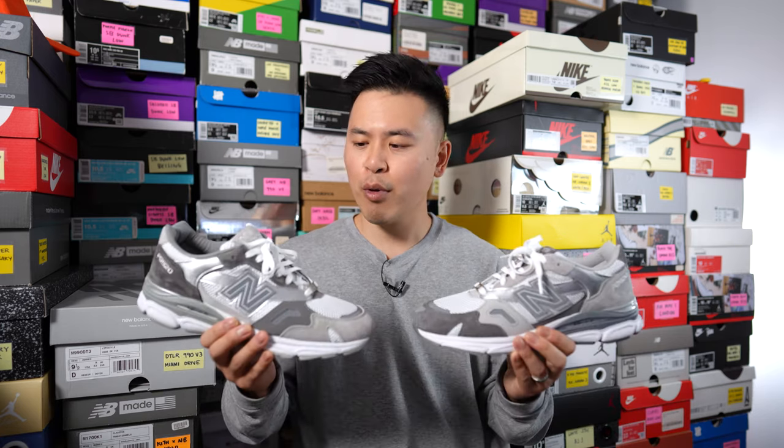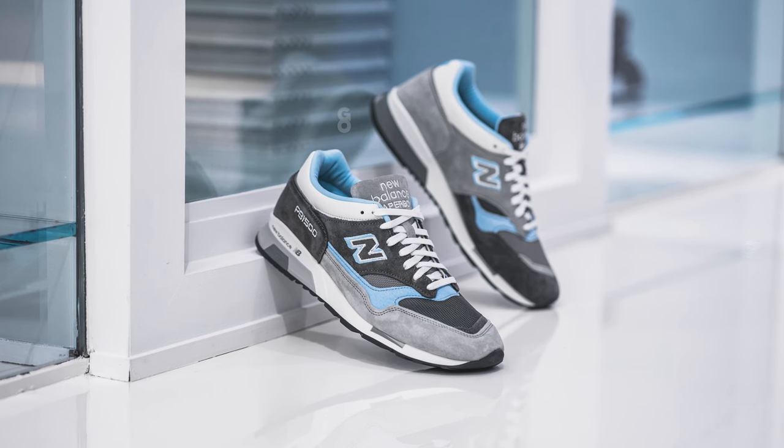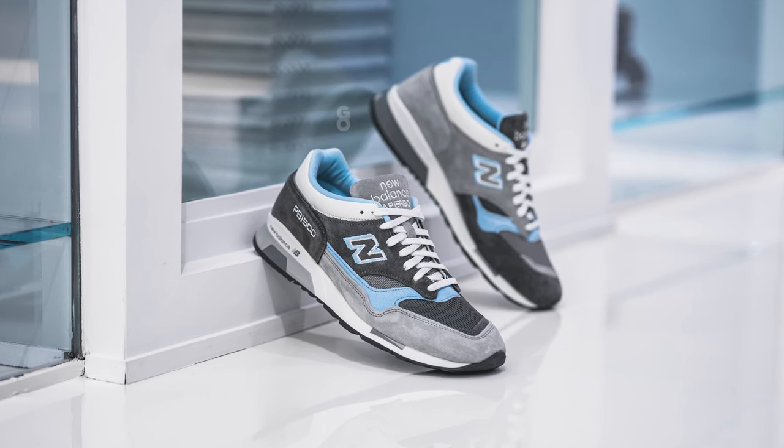Let me know in the comments what you guys think of the Paperboy, Beams, and New Balance 920, and between this one and the 1500, which do you think they executed better? For me, the easy choice is the 1500 — I think the execution on that pair was much better — but this one is no slouch either.